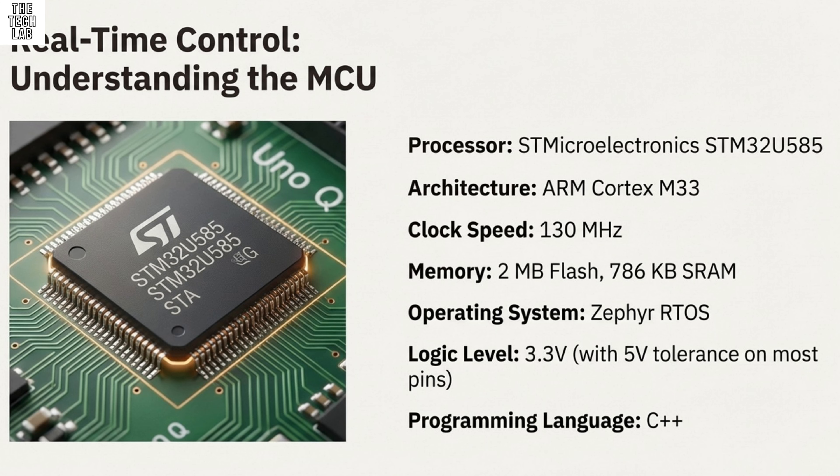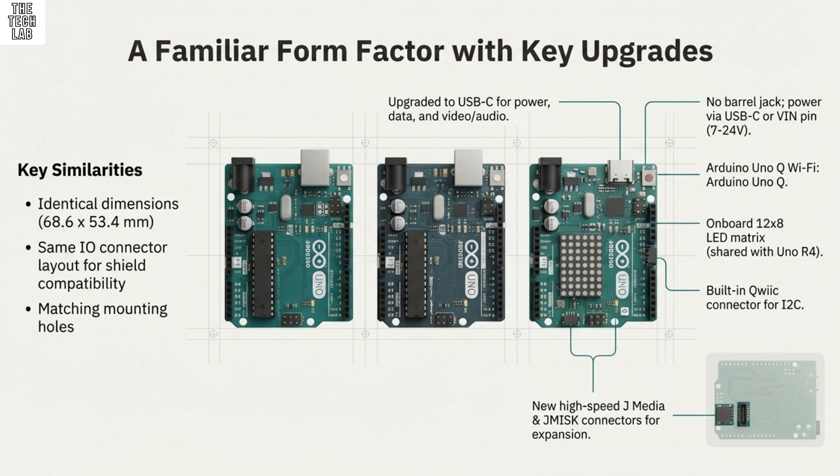For this deep dive, we're going to give you the shortcut to understanding this beast. We'll unpack that revolutionary dual processor architecture and explore the unique new development workflow called App Lab, where the old simplicity of sketches gives way to the power of apps and bricks. And finally, we'll cover the essential steps you need to get this hybrid board configured and running in its various modes.